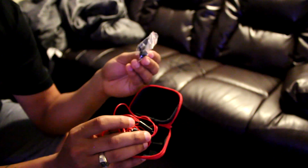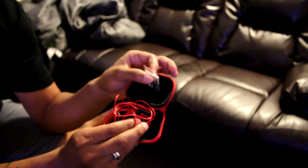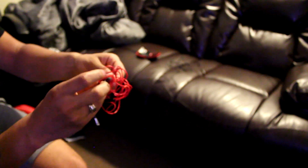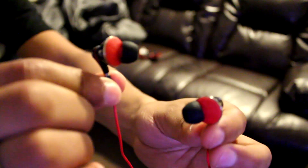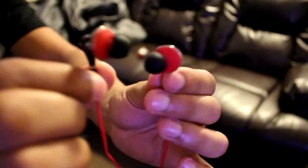It also comes with a few extra ear pieces, so if the one it originally comes with is too small or too big, you can switch it up to find the right size that fits inside your ear. The ergonomic design refers to the fact that the ear pieces go sort of inside your ear lobe, so when you have them in they stick in there and the sound travels right into your skull — you hear everything in glorious stereo sound.